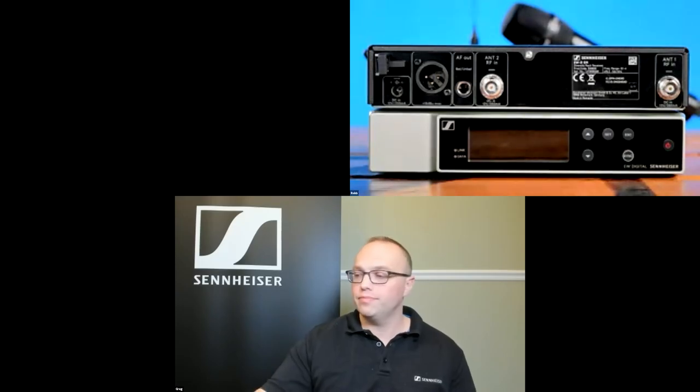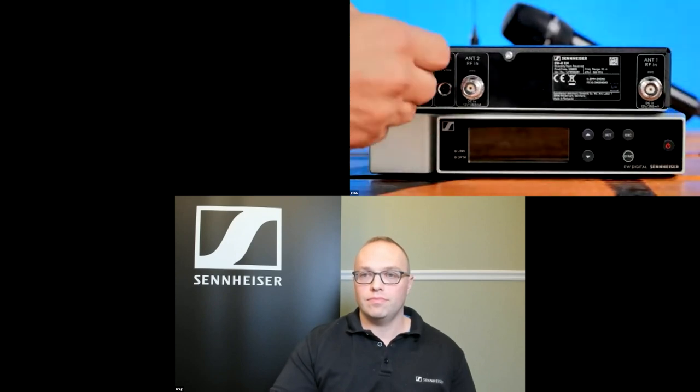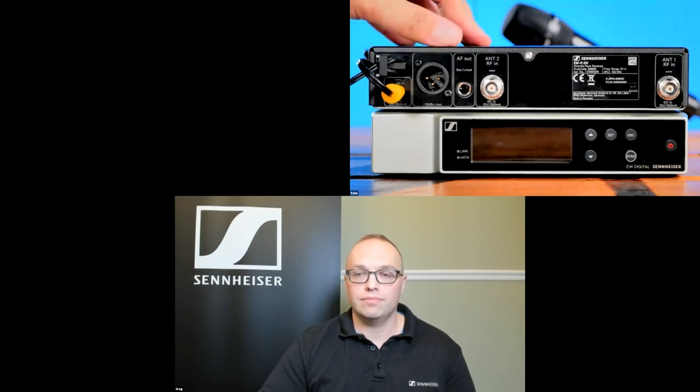Taking a look at the back of the receiver, working left to right: we start with the DC input for the power adapter, which has a cable retainer clip — just bend the cable, slide it through, and hook it around to prevent accidental disconnection. Next, we have two ways to get audio output: an XLR 3-pin male connection going to your mixing console, or a balanced/unbalanced TRS/TS output going to a console, guitar amp, or any other device.